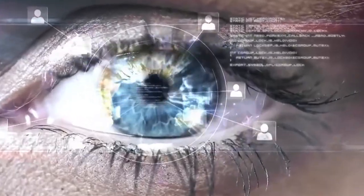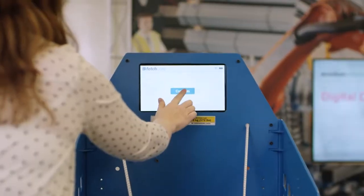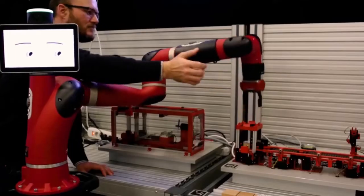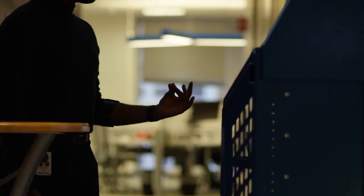In order to support ad hoc improvisation, we are exploring lots of different ways for humans and robots to communicate with each other. One of the things that we're exploring now, for instance, is communicating by gesture.